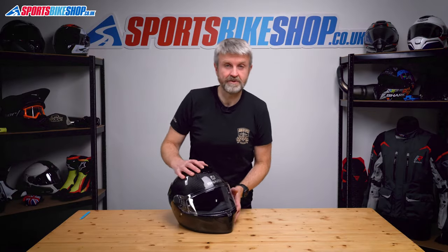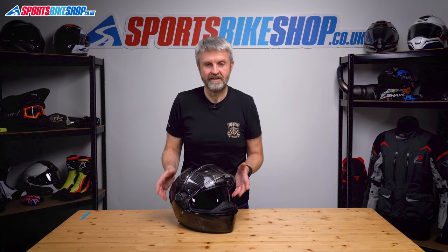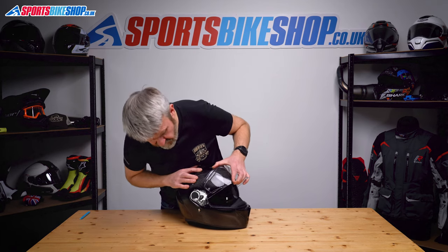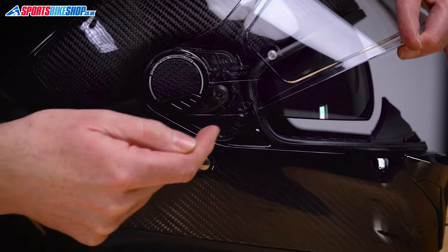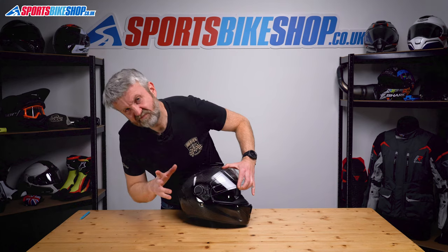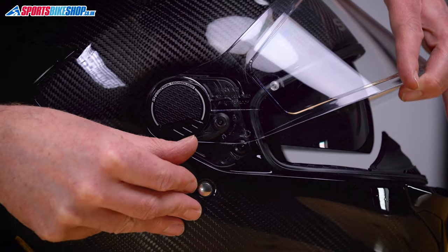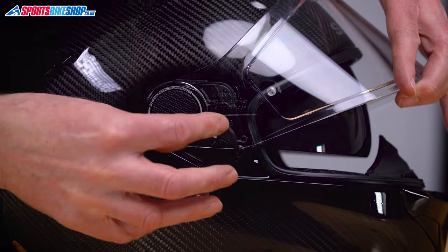Right, let's get down to it. Pretty simple system on the Shark Spartan Carbon, Carbon GT and Spartan RS. So raise the visor and then lower it slightly just to make this ever so slightly easier. Lower it until this edge on the bottom of the visor just covers that bolt there, thereabouts. Doesn't need to be done particularly precisely. As long as it's in that kind of zone, we can then ping this tab away from that surface there and it will rotate round and lift clear.